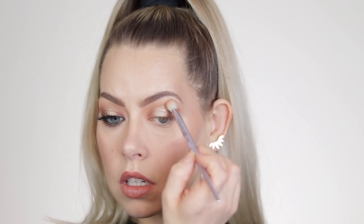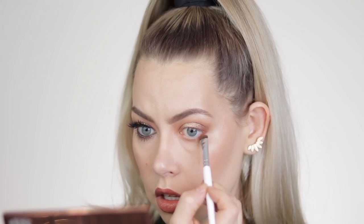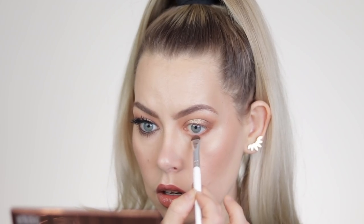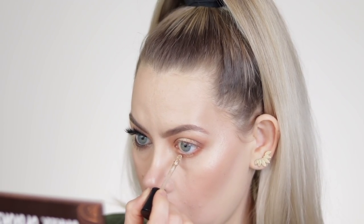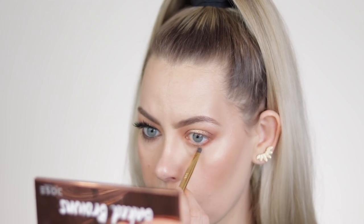I'm just going to blend the outer corner edges and then repeat the process on the lower lash line. Starting with Statement, working that under the eye, and then a little bit of Nostalgia on the outer corner, tapering in as I go. Then right from the tube, I'm going to take the Essence Metal Shock and just tap that right in the middle of the lower lash line. Then I'm going to take Chill, the shimmer goldy shade in the Wanderlust palette, and tap right on it to set. When we blend again that'll diffuse — on this side you can barely see it peeking through, but I think it does make a difference.